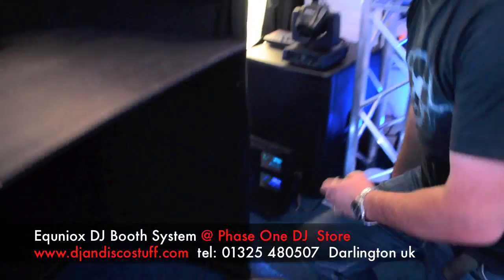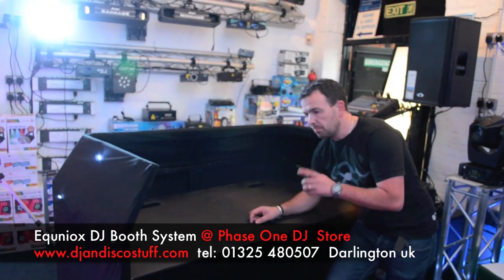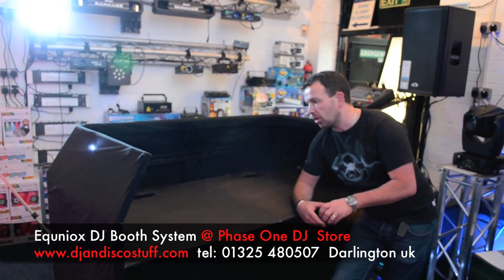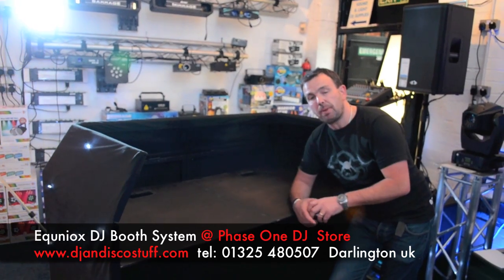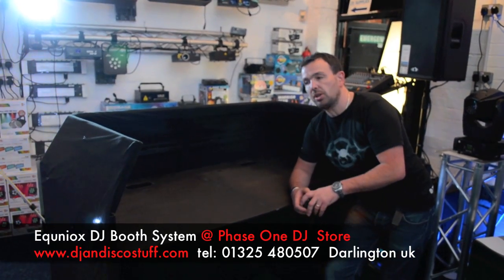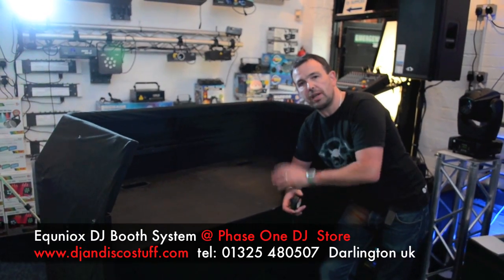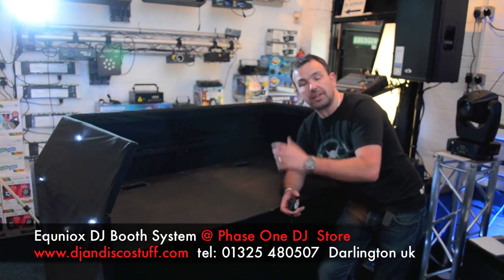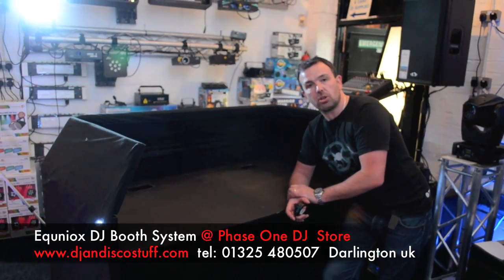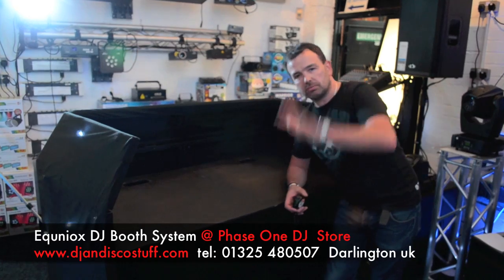All in all, a really, really neat piece of kit. That is the brand new DJ booth from Equinox. Remember, there are several different packages this comes in. If you want more information, click the link in the description and it will take you through to our website, where you'll see the whole range of products that can be added to this for your disco. That's Mike at Phase One — we're going to show you how it comes apart now. See you later.